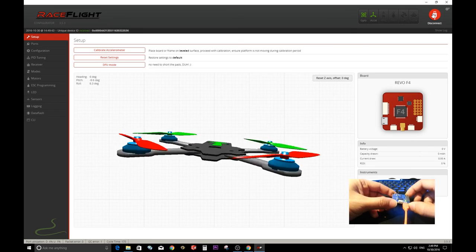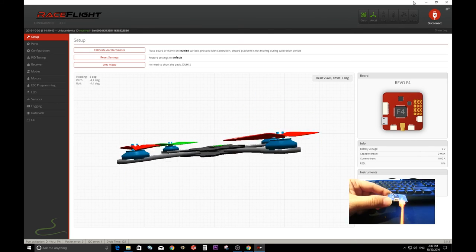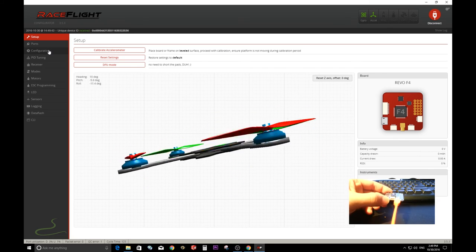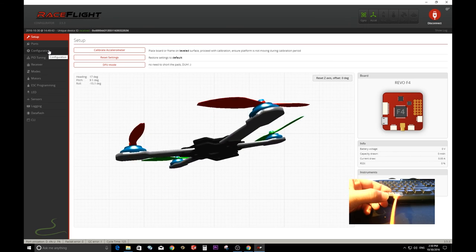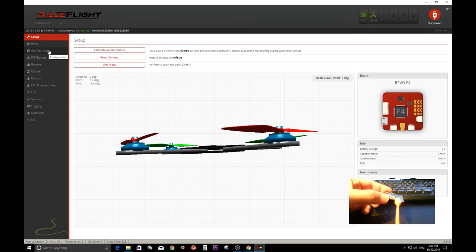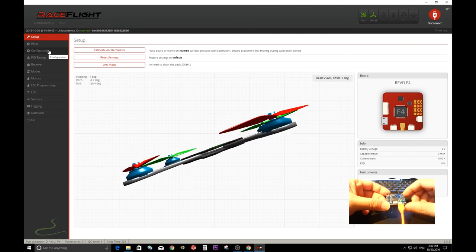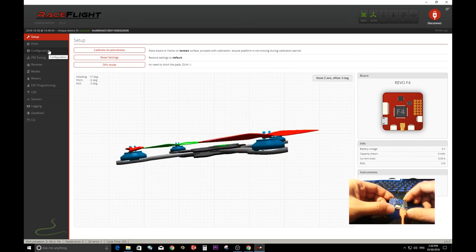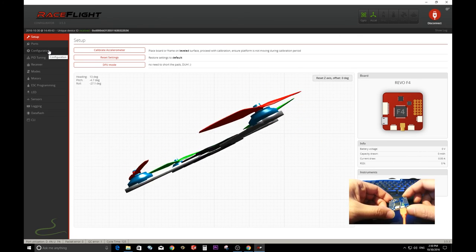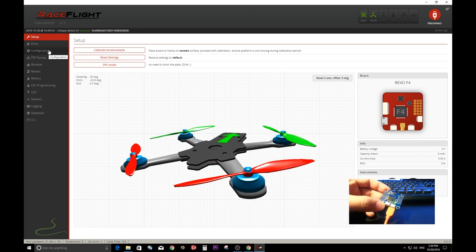I haven't flown this firmware yet but I'm looking forward to testing it and seeing how it compares to Betaflight. I like Betaflight, but it's another fun way to enjoy the hobby. I'll just test it and fly it.